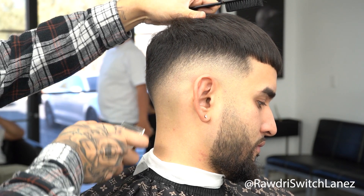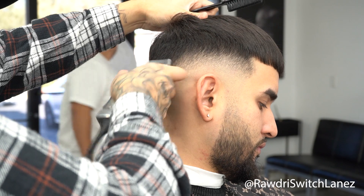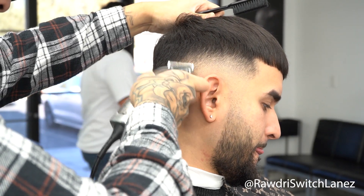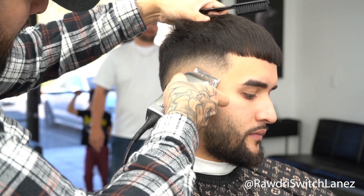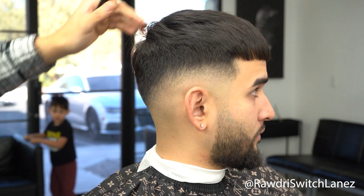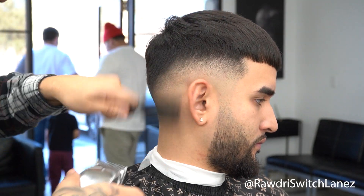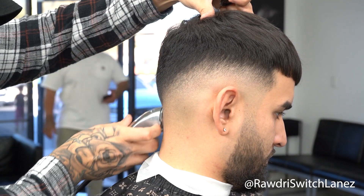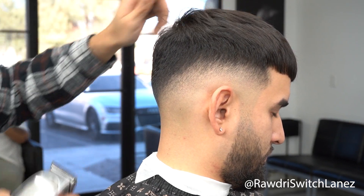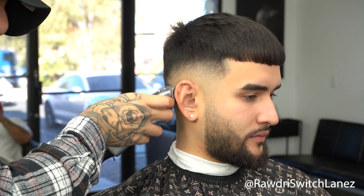It doesn't matter how long it takes, especially if you're a beginner just starting out — take your time, be as crisp as you can, but be efficient. Don't stay in one step forever trying to perfect it, because there are so many steps you can do to make it crisp and come together. I'm always moving around, switching clippers, switching machines, jumping to the shaver, jumping to the trimmer — there's a lot going on.